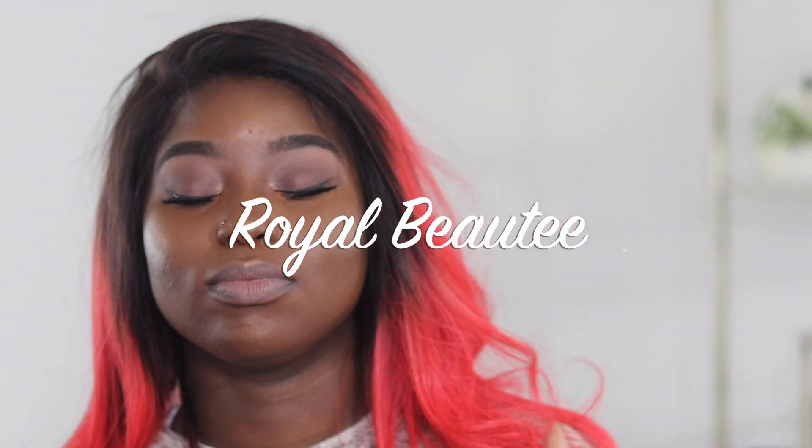Hey guys, welcome back to my channel, it's your girl Liz aka Roy Beauty. Even though I sound like I have a lot of energy right now, I actually don't — I'm really tired, so I apologize in advance for my low energy in this voiceover. But I'm really excited to share this wig with you guys. It was gifted to me while I was on set, so let's get into it.